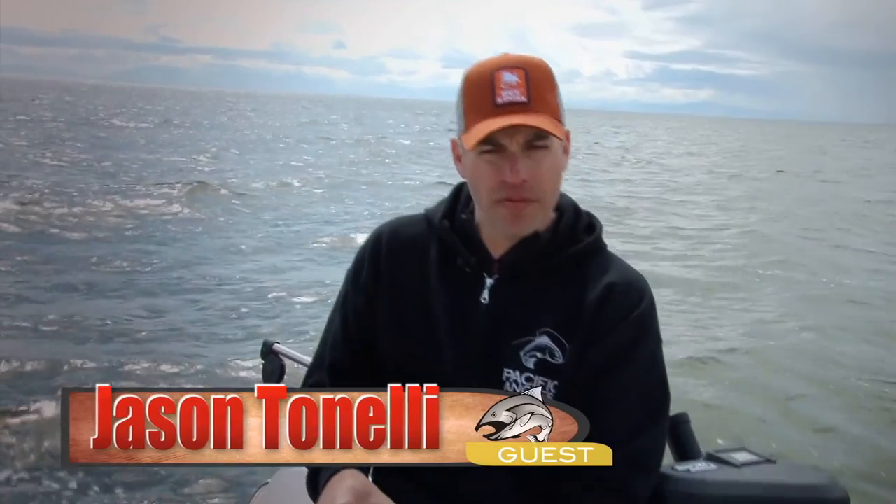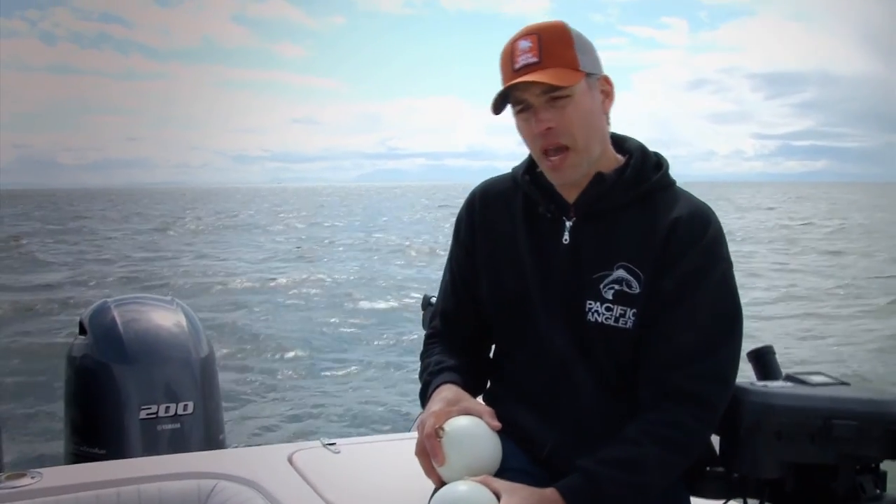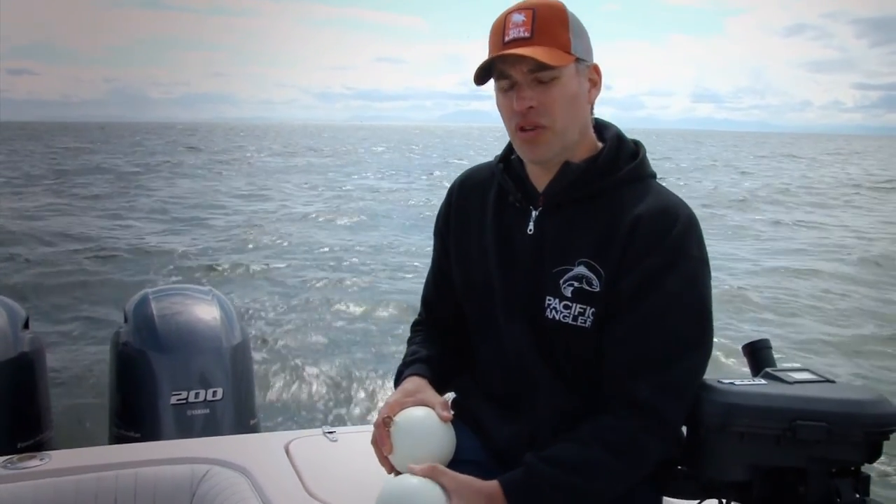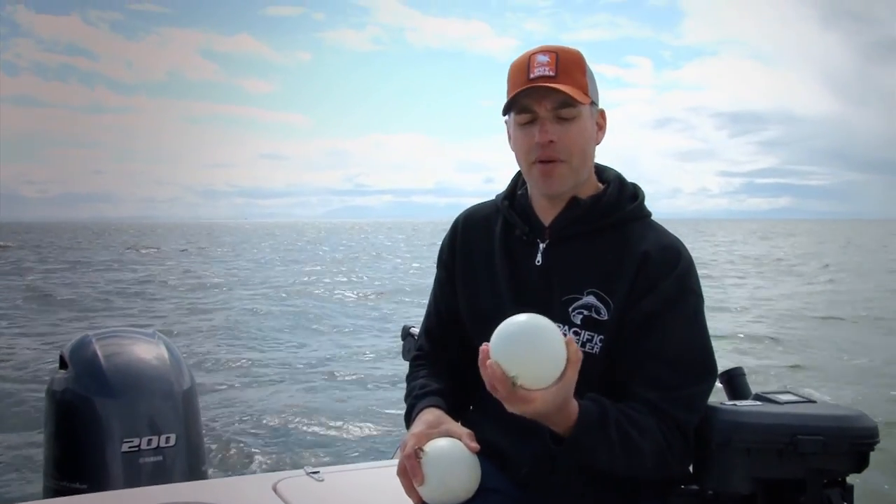A lot of people when they start off, they're maybe a little bit intimidated by even a 15 pound cannonball, and they'll get a 12 pound or even a 10 pound cannonball. But with today's Scotty high performance downriggers, you want to make sure that you use at least a 15 pound cannonball.